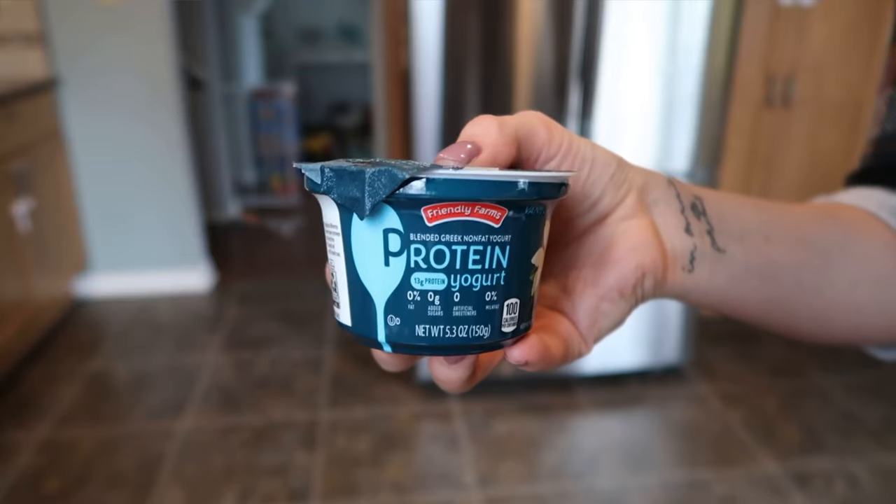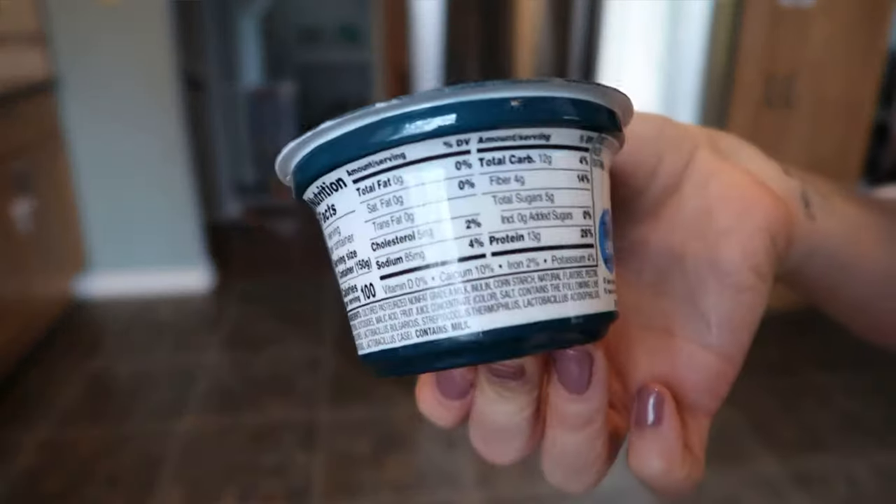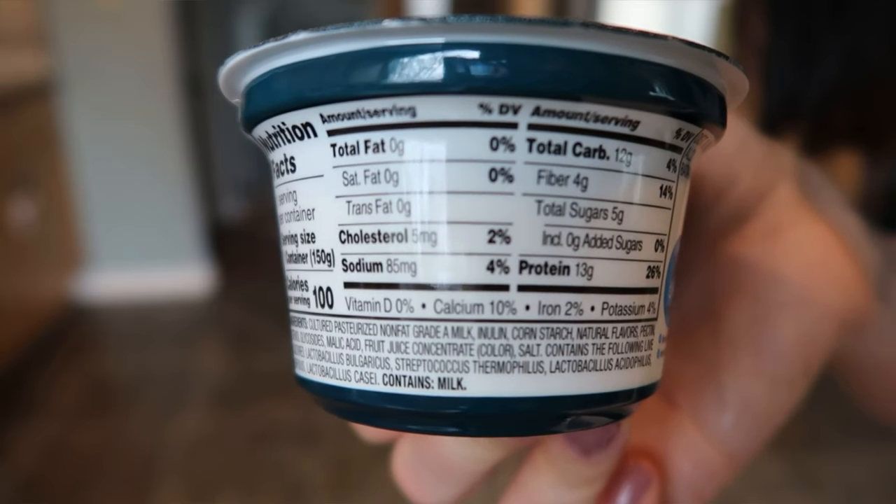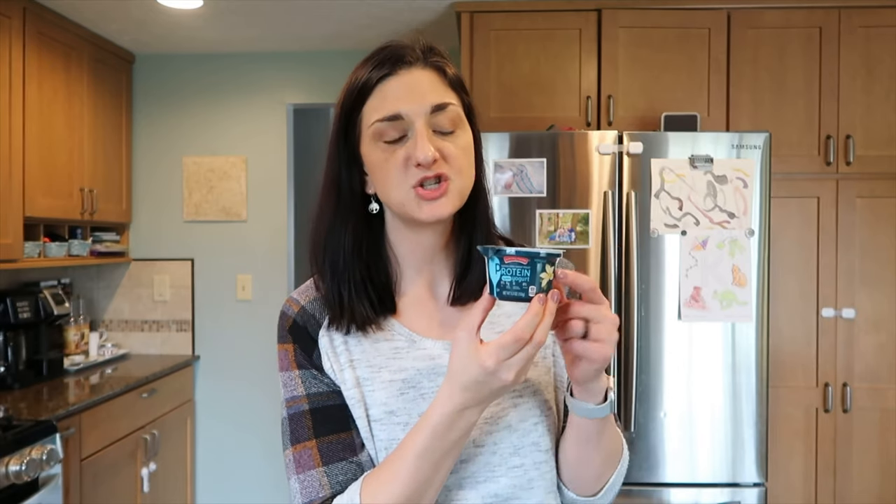My next item my whole house loves — my kids love these. It is the Friendly Farms Protein Greek Yogurt. This has 100 calories in this little container and it is two smart points. It has 13 grams of protein and 5 grams of sugar in the whole container, so I feel good about giving this to my kids. This is the vanilla. They also have a mixed berry, and the mixed berry doesn't have any artificial colors in it. It's so smooth, doesn't have a bitter taste, so sweet and delicious. It also doesn't have any artificial sweeteners, no aspartame. Definitely a favorite.